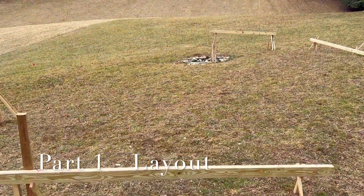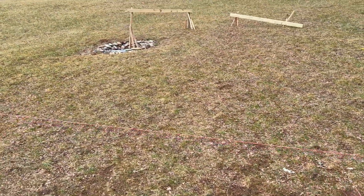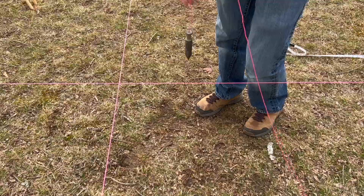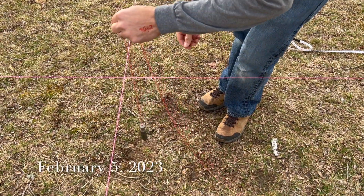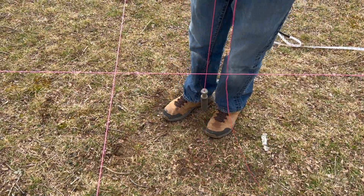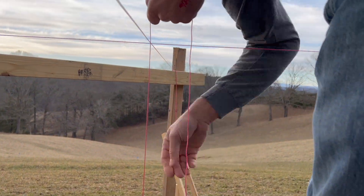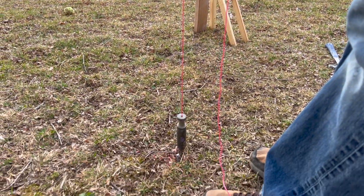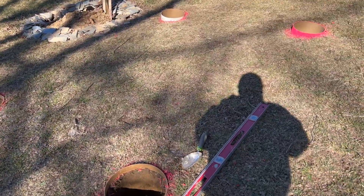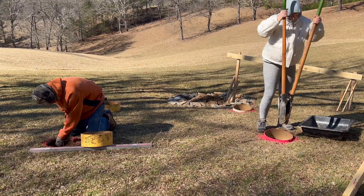Hey guys, welcome back to our chicken coop build. In part one we established our layout with our batter boards and string lines. Now that we have all of our perimeter established, we're going to plumb down from our layout onto the ground so we can start digging holes for our foundation. You see me here holding what's called a plumb bob — I'm holding that exactly where I want each footer to be, and once it stops wiggling I set a little nail in the ground and spray paint around a sonotube for where I want to dig.